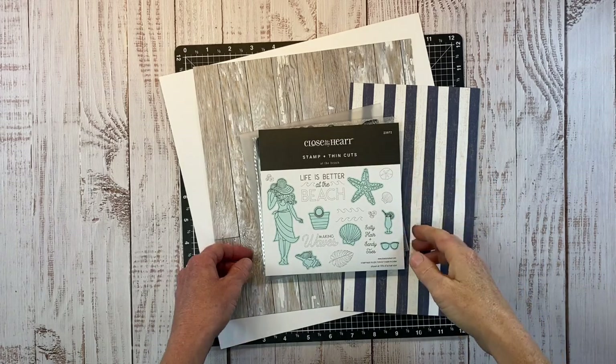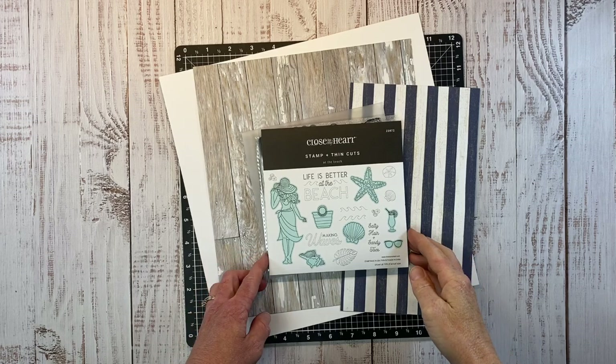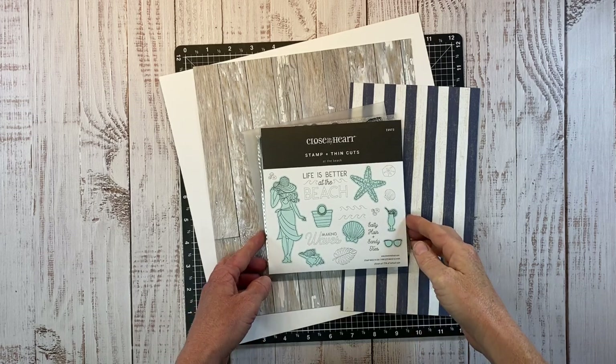Hey there, guys. Welcome back to my channel, Crafty Concepts with Erin. If you love paper crafting, all things scrapbooking and card making, then you are in the right place.